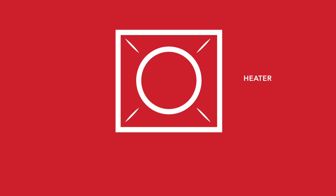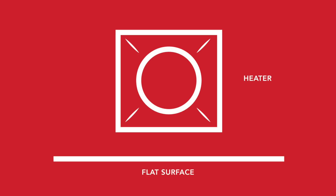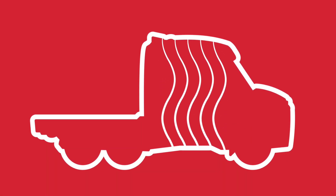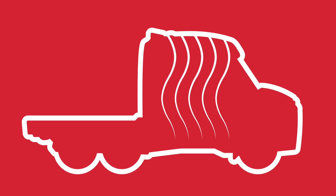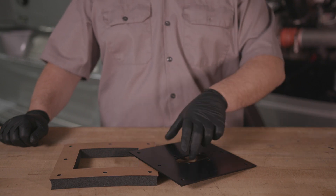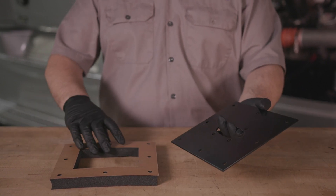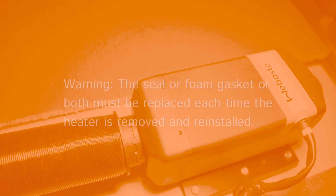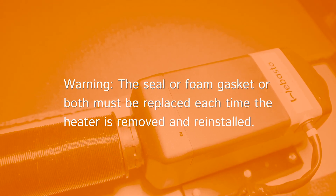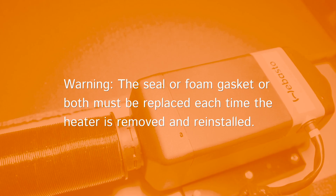When adding the heater to the truck, the support area must be flat, smooth, and attached directly to the floor using the supplied seal. This is very important for safety reasons and prevents exhaust gas from entering the cabin or compartment. It can compensate for uneven floors up to one millimeter thick. For gaps greater than one millimeter, you must use the optional mounting plate and foam gasket included in the kit. Each time the heater is removed, this seal must be replaced entirely.